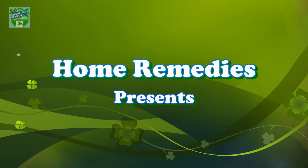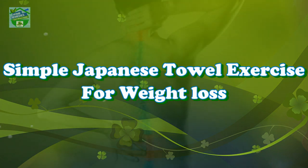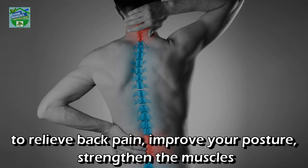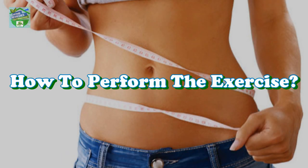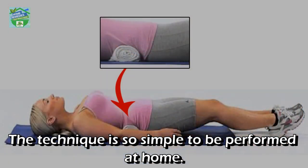Home Remedies presents a simple Japanese towel exercise for weight loss. A Japanese doctor, Toshiki Fukutsuji, introduced a simple exercise that helps relieve back pain, improve posture, strengthen the muscles, and make your waist smaller due to the skeletal correction it causes.